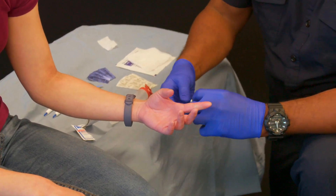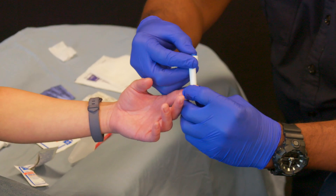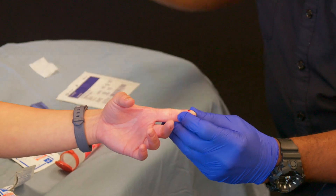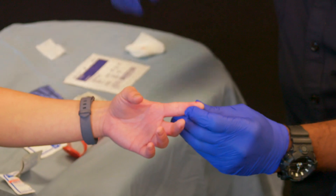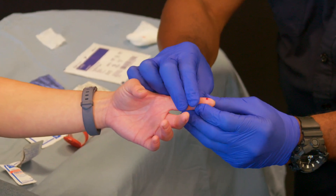Using the lancet, I will puncture the lateral aspect of the finger. Once a blood drop forms, I will wipe that blood drop away using the gauze pad. If needed, I can squeeze the finger gently to form another drop of blood on the finger.